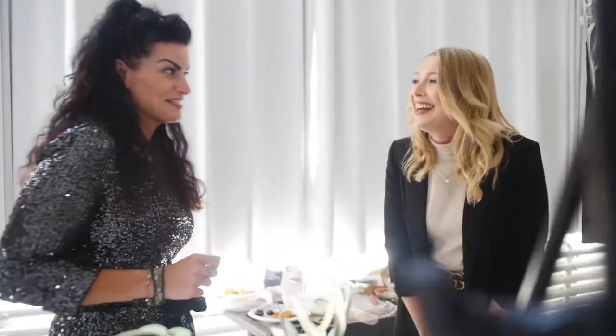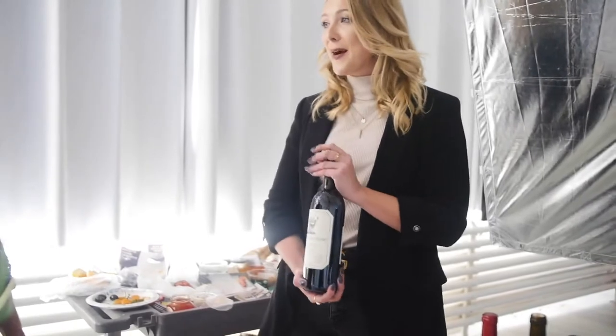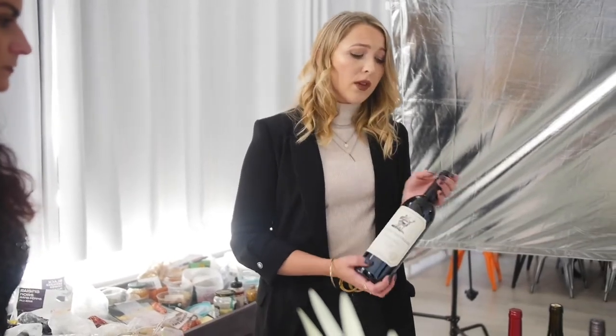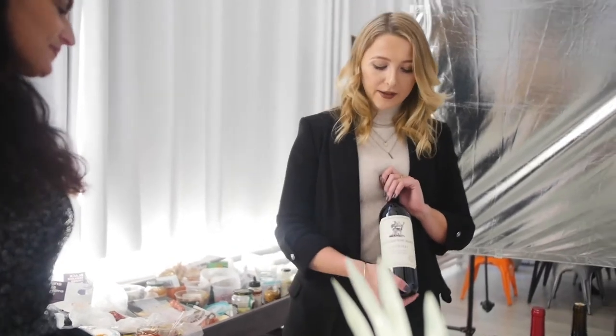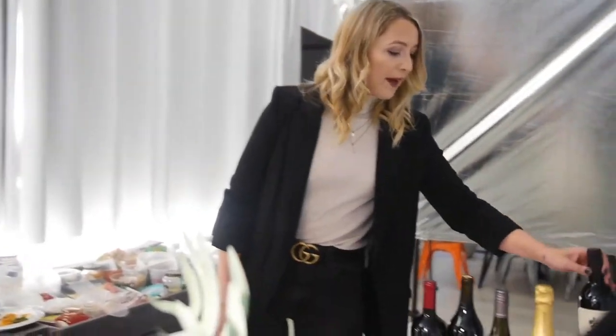If I want to spend big bucks on wine for someone, what would you recommend? This is my favorite present in the world to get. This is an amazing Cabernet Sauvignon from Napa Valley called Stag's Leap Artemis, and the grapes are sourced from five different vineyards in California. It's an incredible wine - big, bold, lots of flavor, lots of structure, and from start to finish it's just incredible. The only thing I would say is if you're going to drink this, make sure that you decant it a few hours before you're going to eat, so that all those tannins can smooth out a little bit.